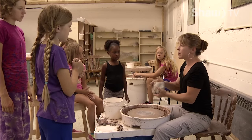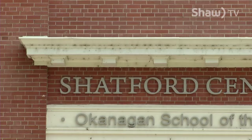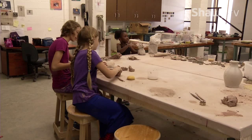So who remembers the first step? Kathleen Murphy's hands have been in the mud for 20 years. Here at her studio at the Shatford Centre in Penticton, she leads pottery and other classes for all ages through the Okanagan School of the Arts, like this group of day campers, many of whom are beginners.